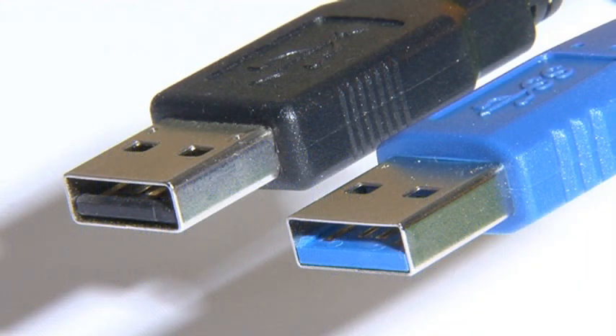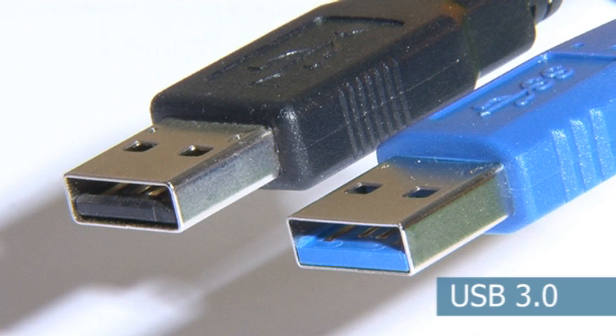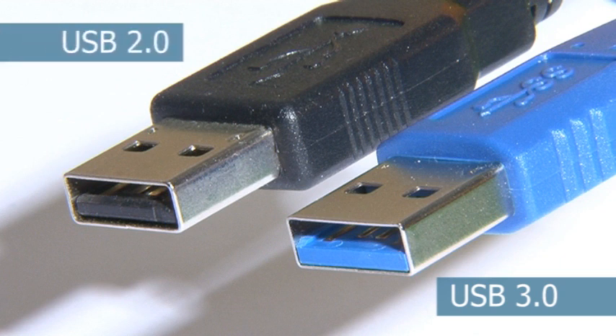USB 3 is backwards compatible with the 6 billion USB devices already sold. Indeed, when you first compare a Type-A USB 3 plug to its USB 2 counterpart, they look pretty much identical. There are slight changes in the shape of the moulding, and all USB 3 leads and jacks are colour coded bright blue.